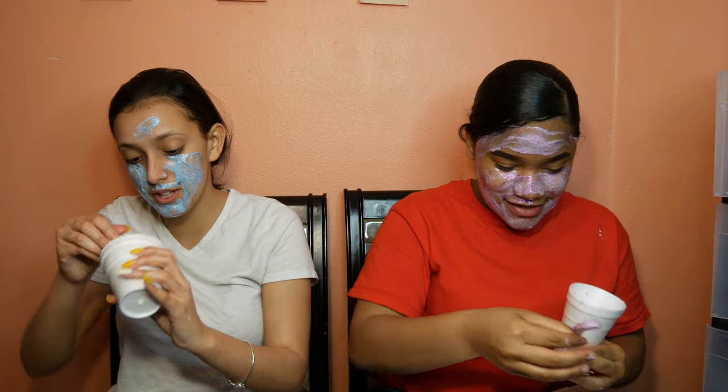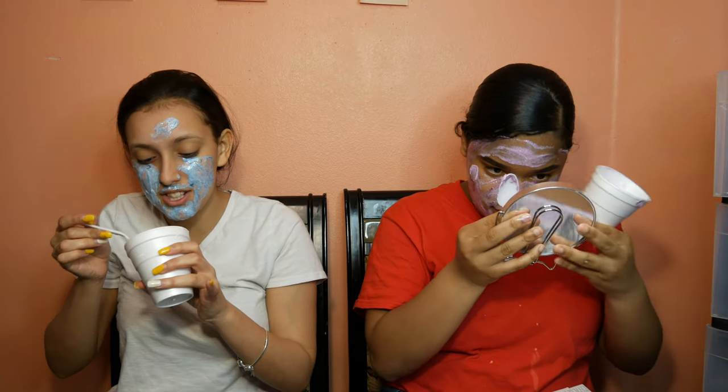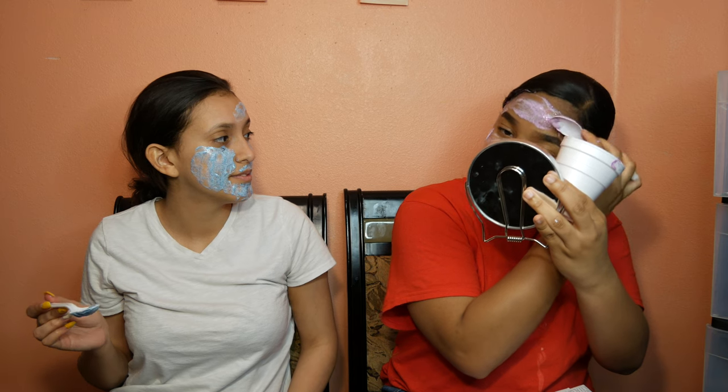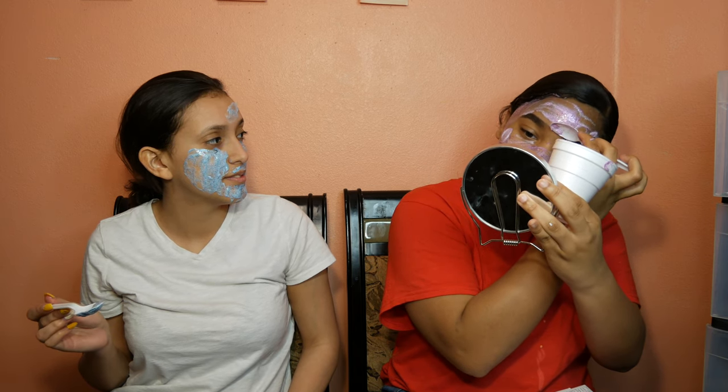Nah, this burns. It's really cold though. It feels like icy hot, and it actually smells weird now. It doesn't smell like yogurt anymore, guys. Is that cake on my eyebrow? My eyebrow cut from last year.